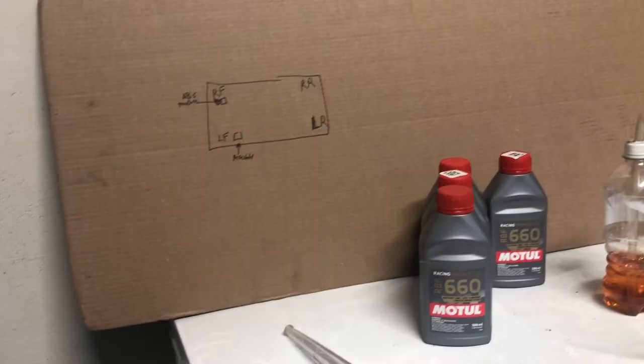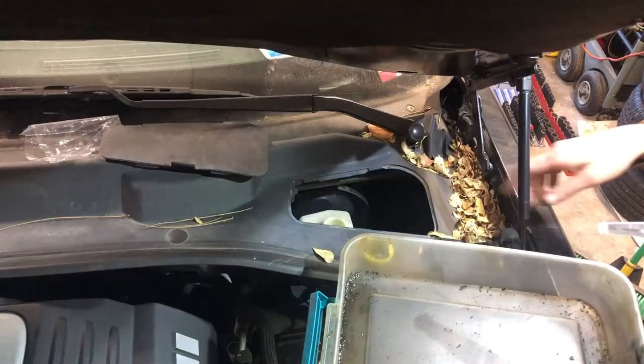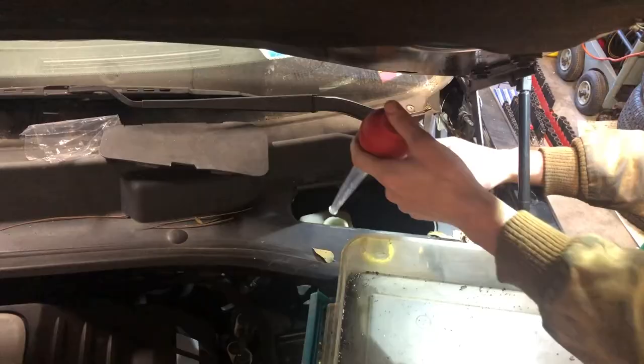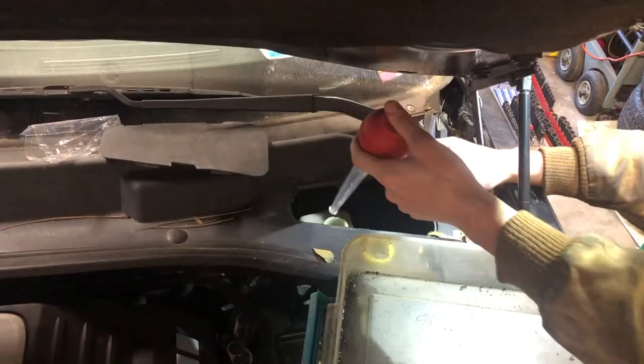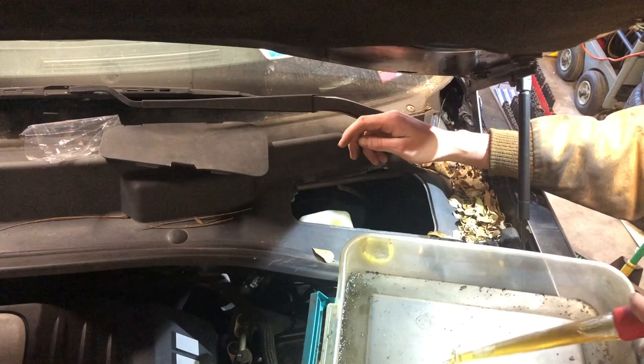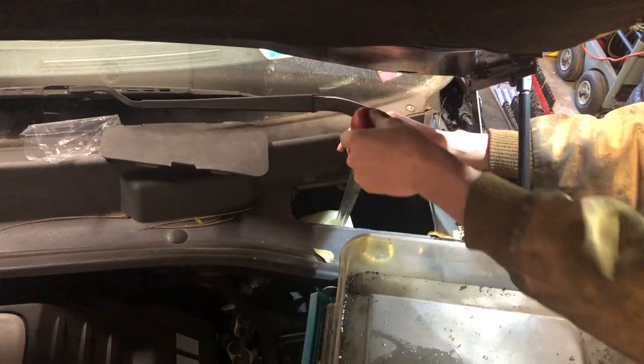The very first place I recommend starting is your master cylinder — that's the reservoir that holds all your brake fluid and connects to your brake booster. Take your turkey baster and suck out as much fluid as you can from this reservoir. Do not get it on your paint — it is acidic and will eat the paint.